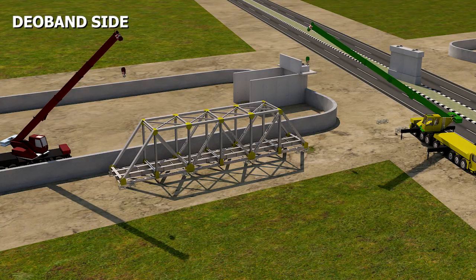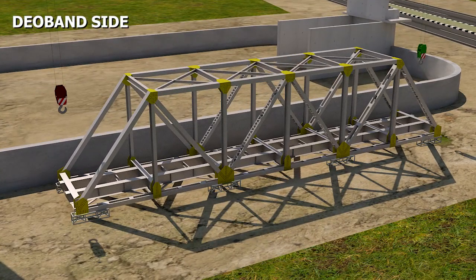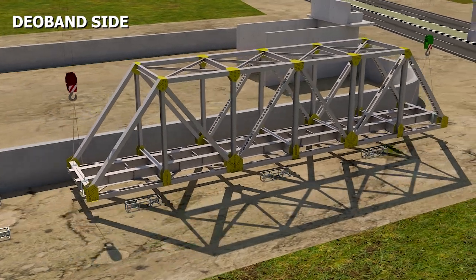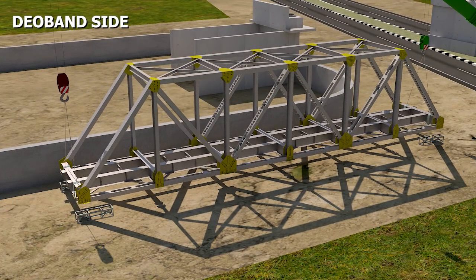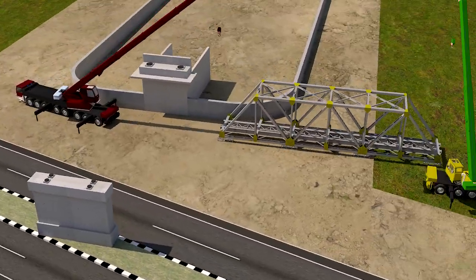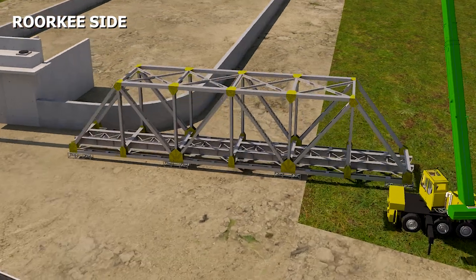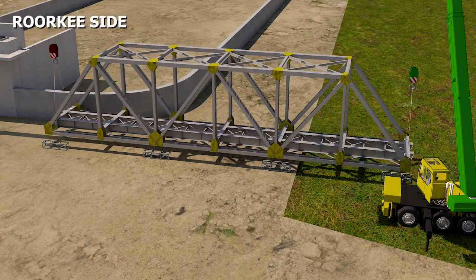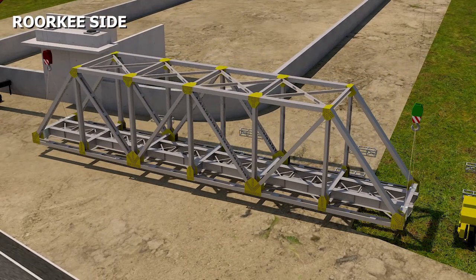After completing the assembly, on the first day, the Deoband side girder is handled from the assembly location to near the road using two hydraulic road cranes of 250 metric ton capacity.